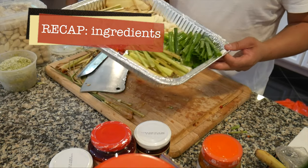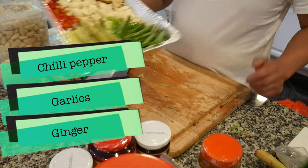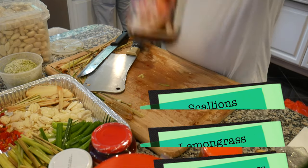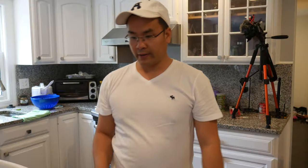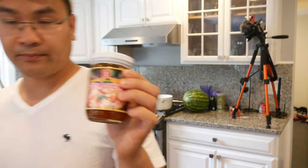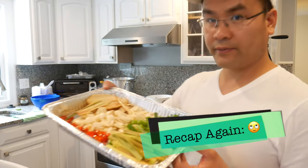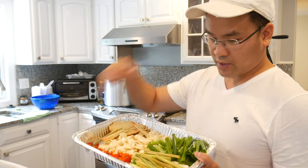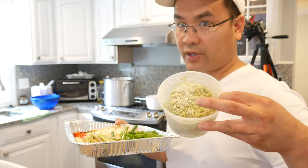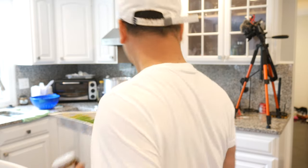Just a quick recap of the ingredients: chili pepper, garlic, ginger, scallion, lemongrass, crushed lemongrass, and Tom Yum paste.